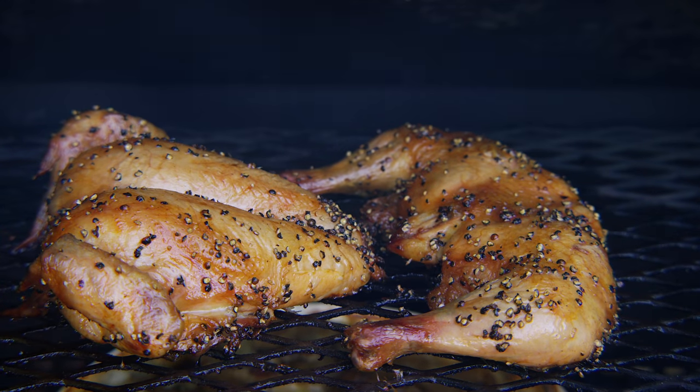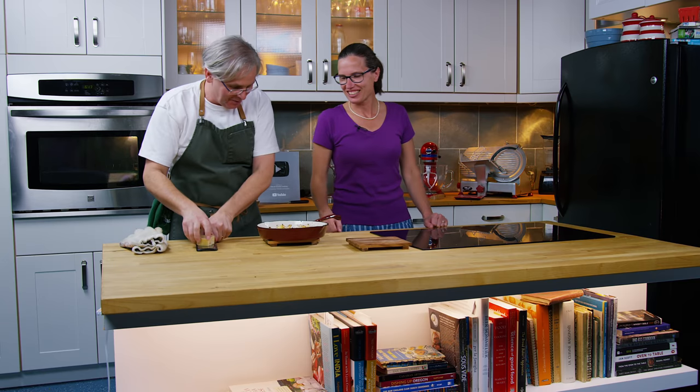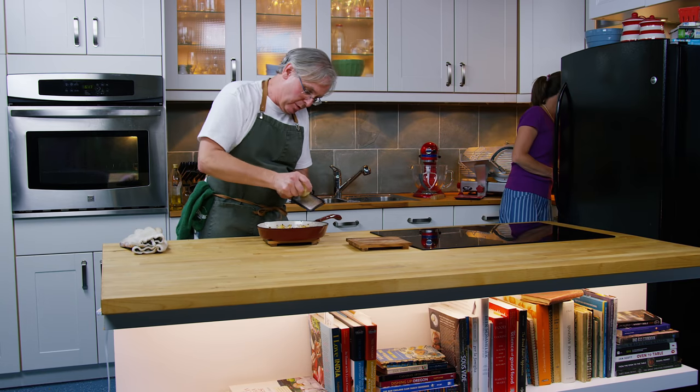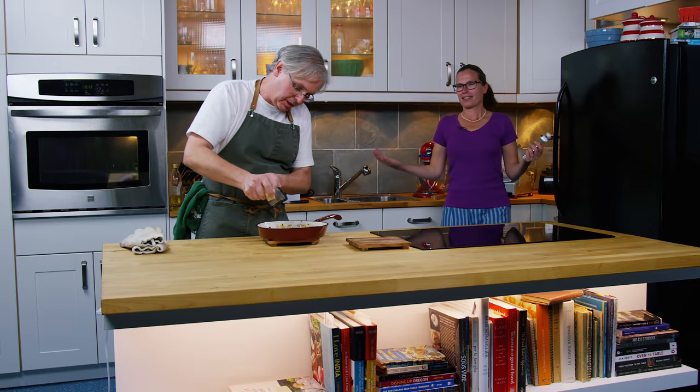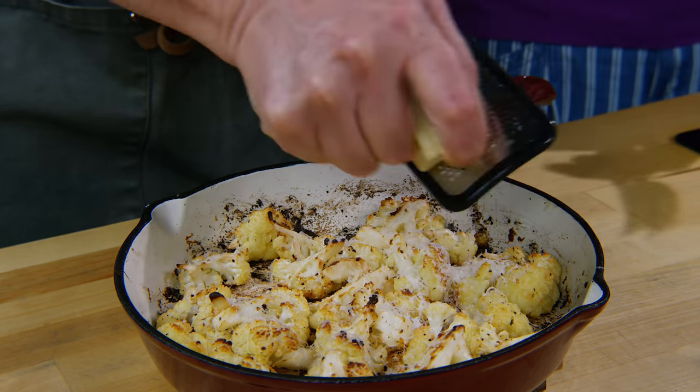I just walked past the pellet grill — it smells really great, but don't look at the pellet grill. We're having this first. I've got a couple of forks, and I'm going to put just a little bit more Parmesan on after it's cooked. Because how do you make anything better? Add more cheese!